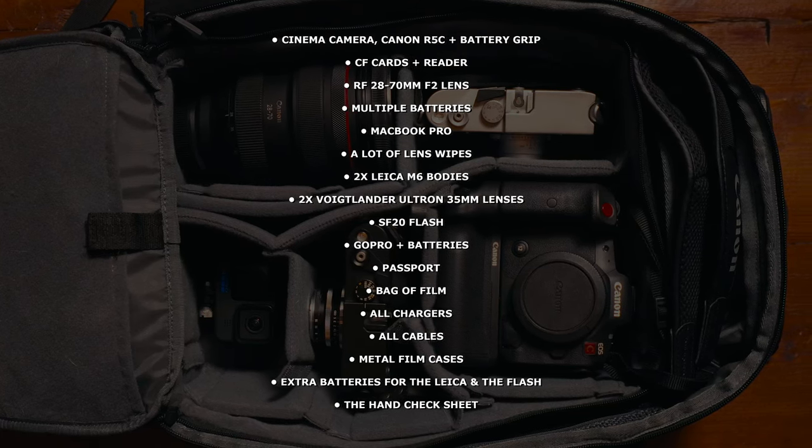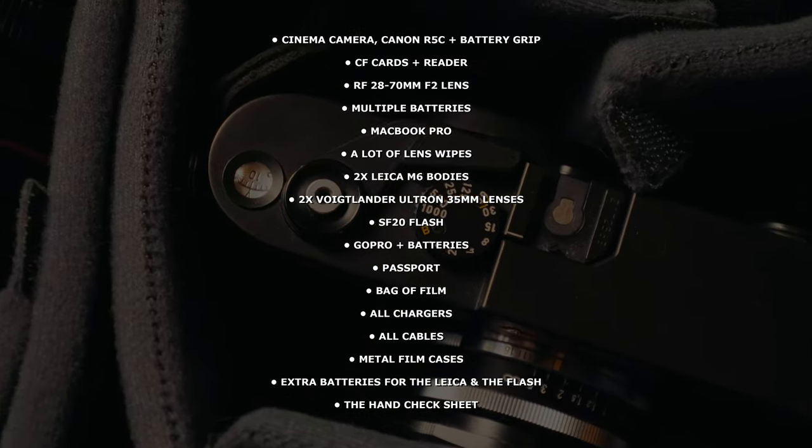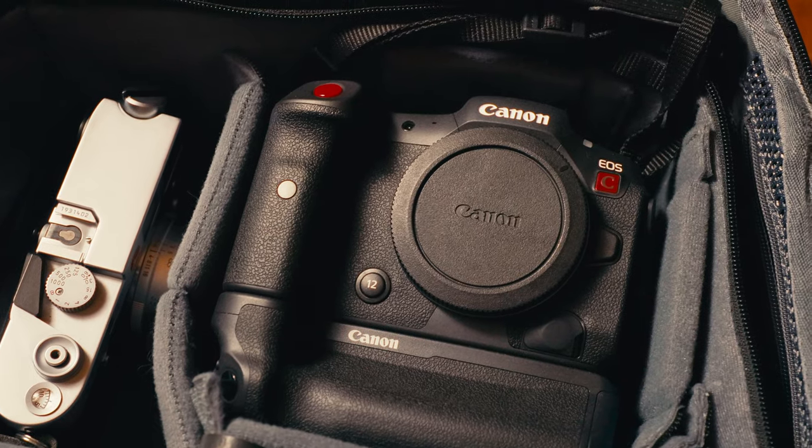First, let's see what I bring with me on a holiday. If you follow me on Instagram, you probably already know that I'm in Italy at the time of this upload. Besides the luggage where all of my clothes and other stuff are in, I bring one backpack with me filled with everything that I need. I bring all of this stuff because I want to film some episodes while I'm there. If I would only take photos, I would ditch the cinema camera and only bring my two Leica bodies — maybe the GoPro to film some stuff, but that's it.